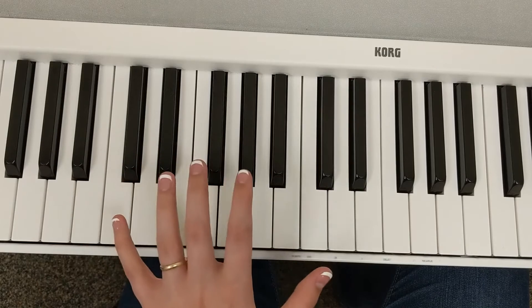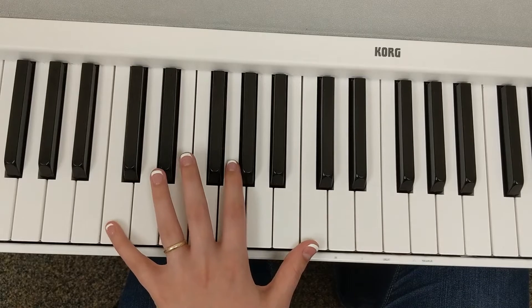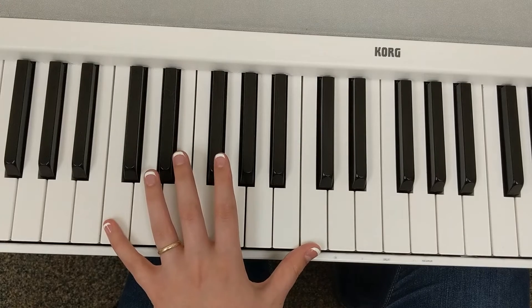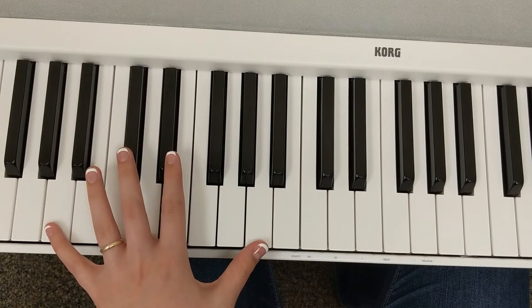An octave is when our hand is stretched out over eight notes with the thumb and finger five on the same letter name. So for example in this first one, our thumb is on middle C and our five is on bass C. These are pretty easy to read — once you find that first one, we just read the top note and mirror with the bottom note.